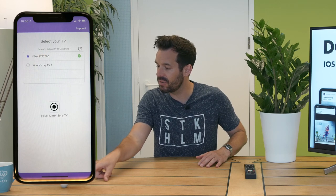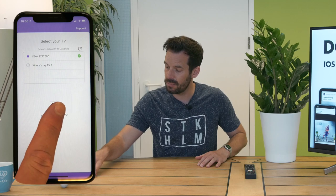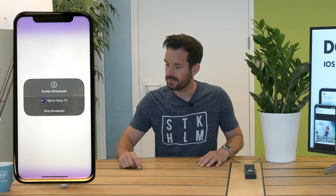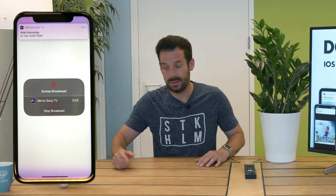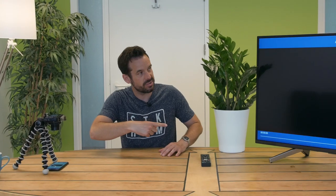So I'll tap the name of the TV, and then all we need to do is press Select Mirror Sony TV and then Start Broadcast. It will give you a little countdown, and then after that a notification will appear and your screen will be magically mirrored over to your Sony TV.